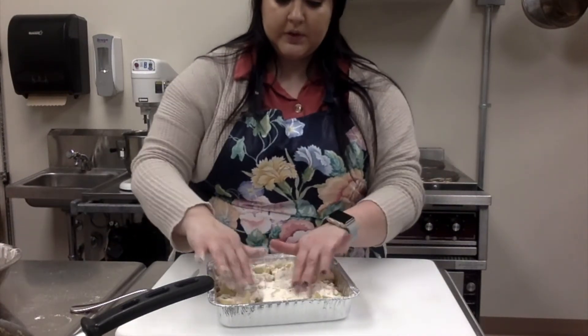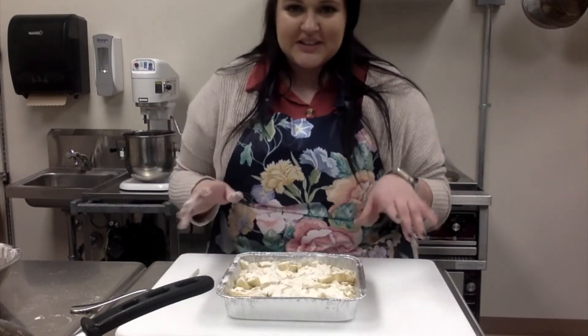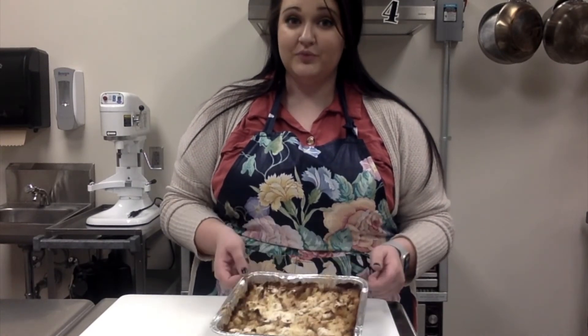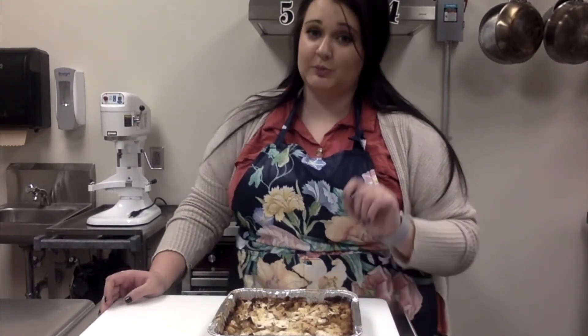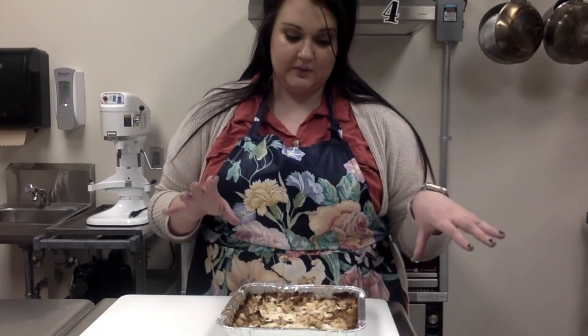We'll put this in a pretty hot oven for about 48 minutes, then I'll check it and get back to you. The apple crisp just came out of the oven — it's great to eat hot. If you have a nice scoop of ice cream, put it right on top; it's super delicious. Let me know what you think of this one — it's one of my family's favorites.